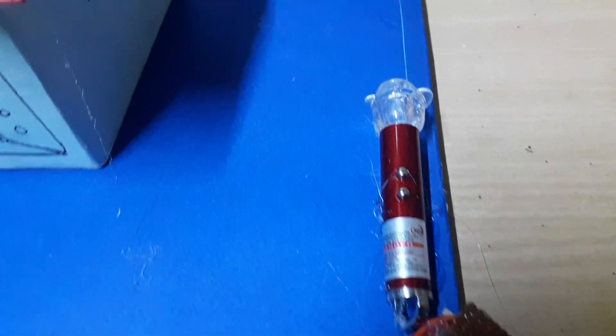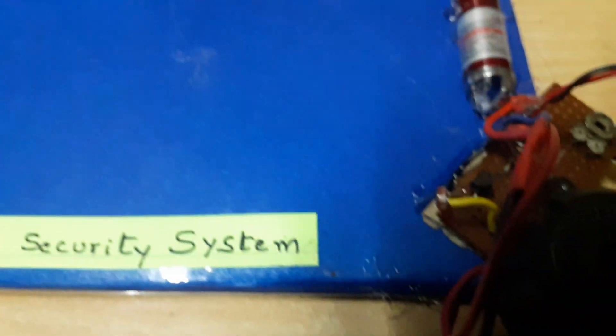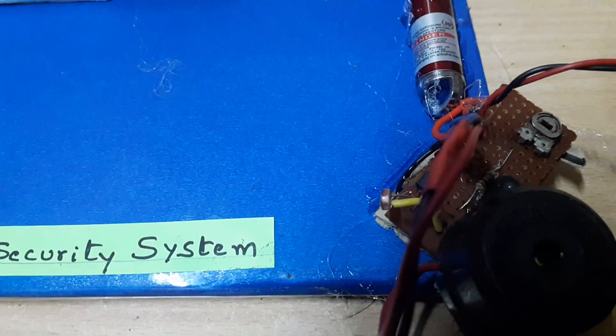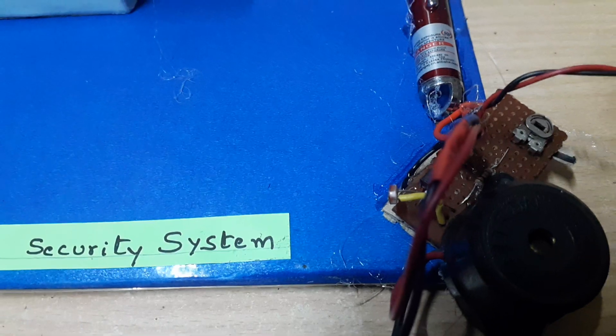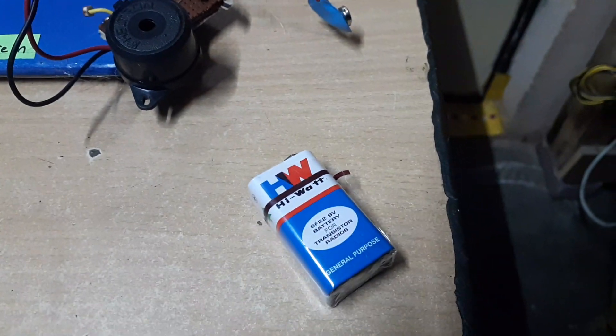This is the laser source. The laser will fall on the first reflector, where it gets deflected 45 degrees, then fall on the second reflector, then the third reflector, and finally fall on the light dependent resistor — the photo resistor that detects the presence of light.